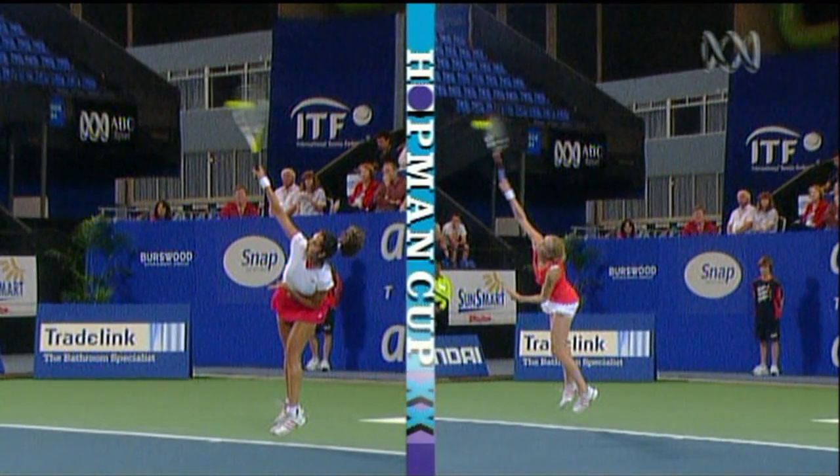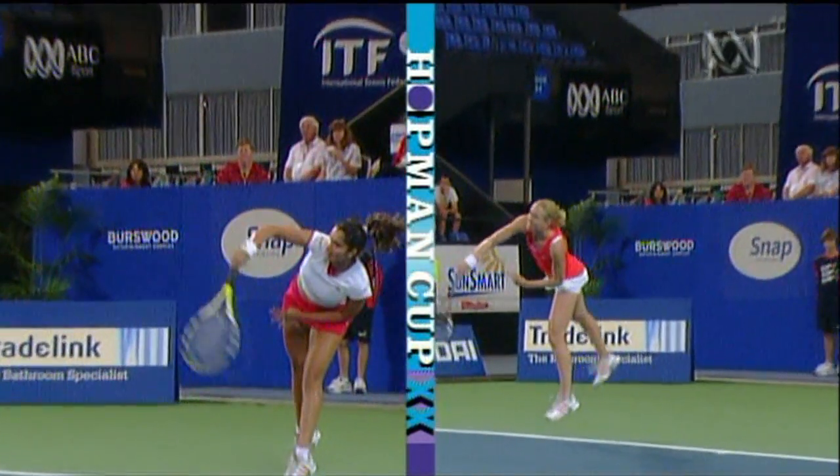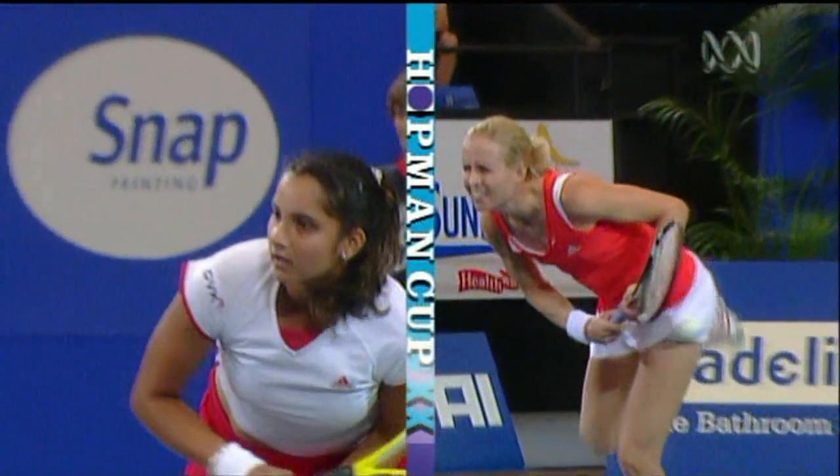With the very tall, high ball toss from Megan Shaughnessy, it just allows her to get up at height. Good extension.